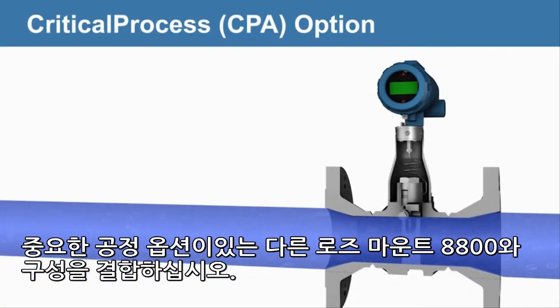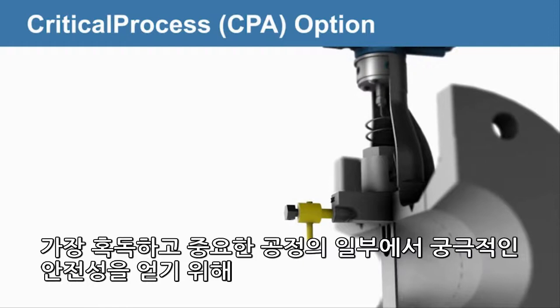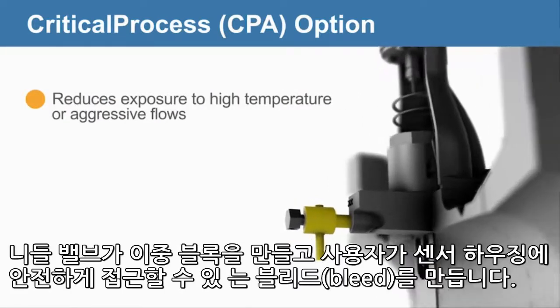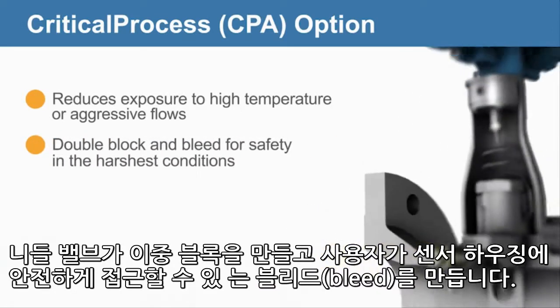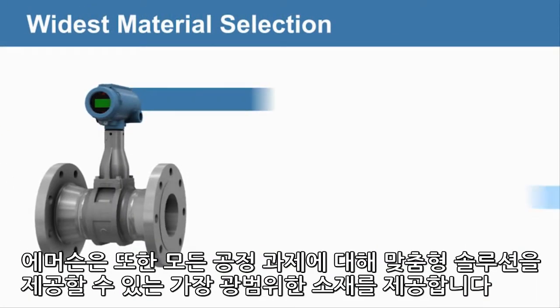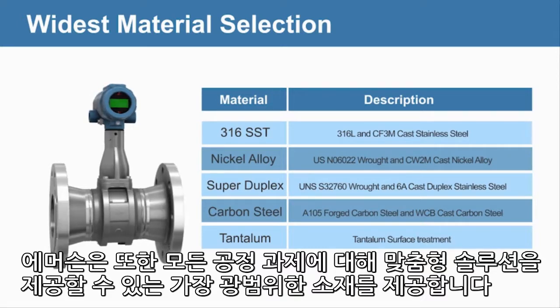Couple any of the Rosemount 8800 configurations with a critical process option to achieve ultimate safety in some of the harshest and most critical processes. The needle valve creates a double block and bleed, which allows users to safely access the sensor housing. Emerson also offers the widest selection of materials to provide a tailored solution for any process challenge.